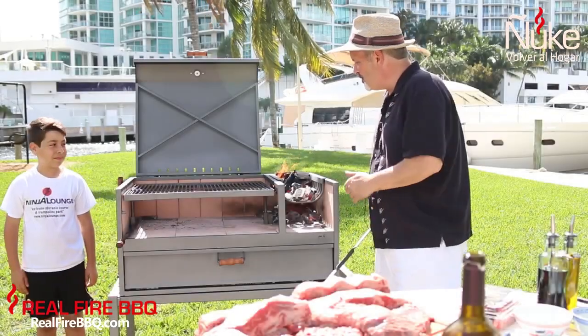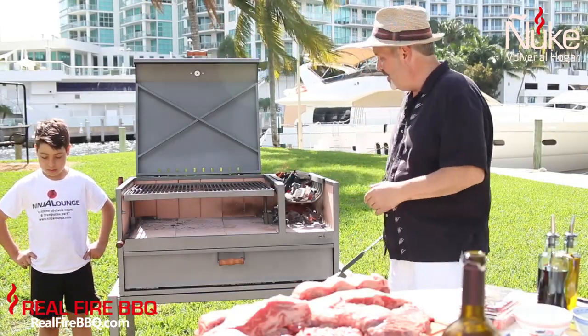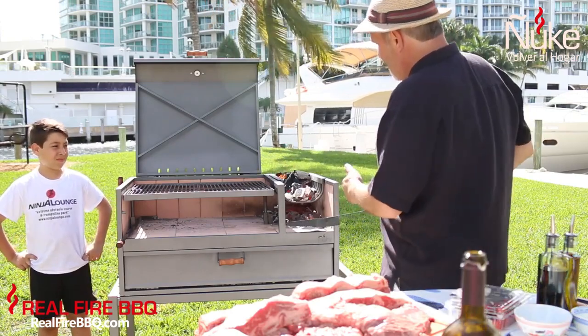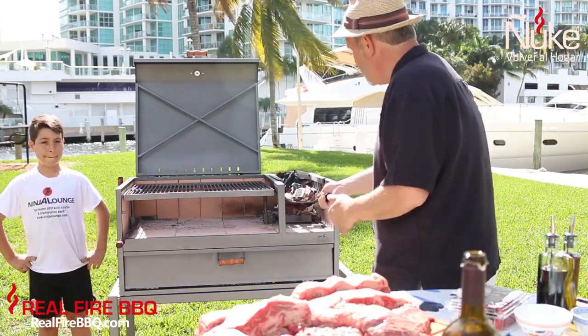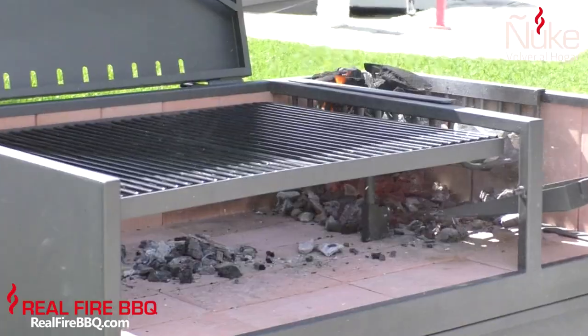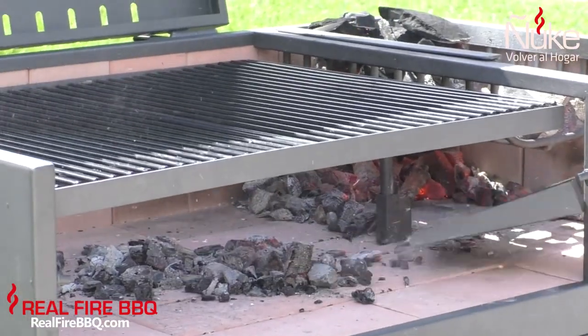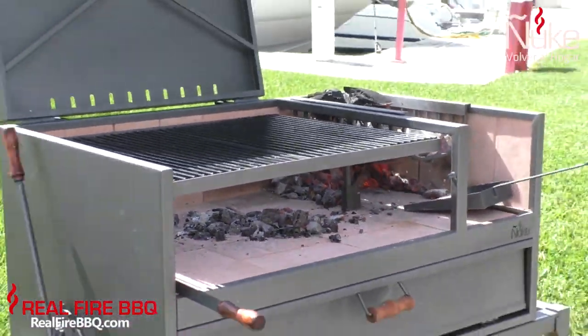So a little while ago we put the charcoal on. It's been about 25-30 minutes, and as you can see it is ready. The amount that we want has fallen through the grates, and we're just going to take this shovel and transfer it anywhere we want throughout the grill. We're going to start to put the coals in the right place so that the grill gets hot.